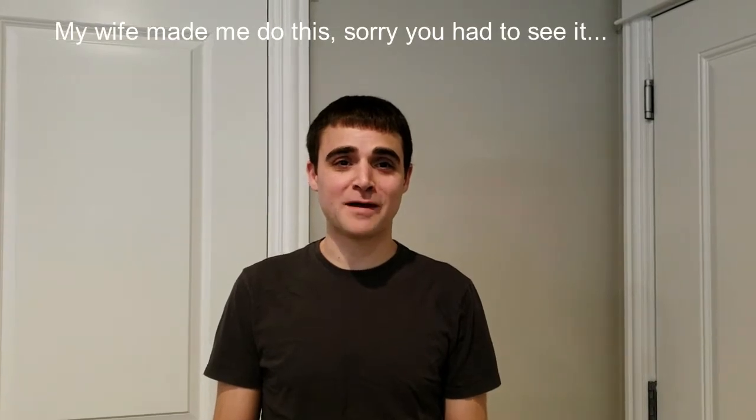This is Craig with StuffCatsWant.com. Thanks so much for watching. If you happen to find this video useful, please go ahead and click that subscribe button.